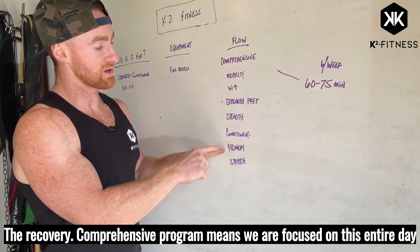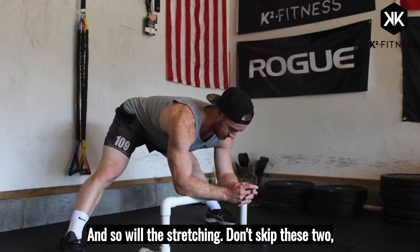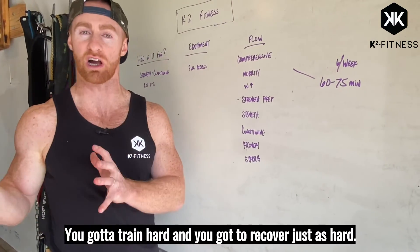The recovery — a comprehensive program means we are focused on the entire day as a whole. Recovery is going to be focused on what we did for that day, and so will the stretching. Don't skip these two — they're always skipped, but that's going to be the difference maker. You've got to train hard and recover just as hard.